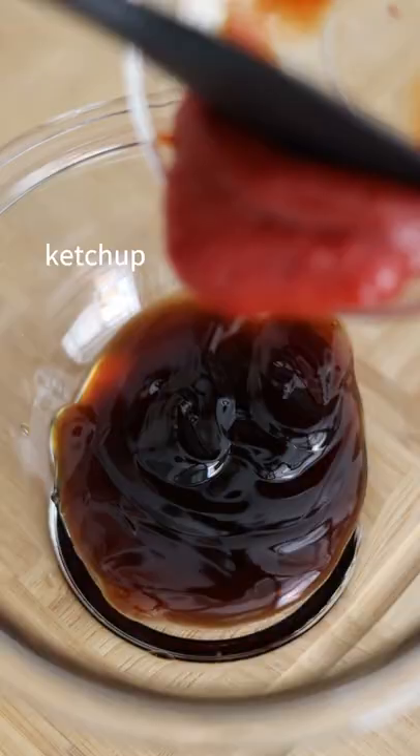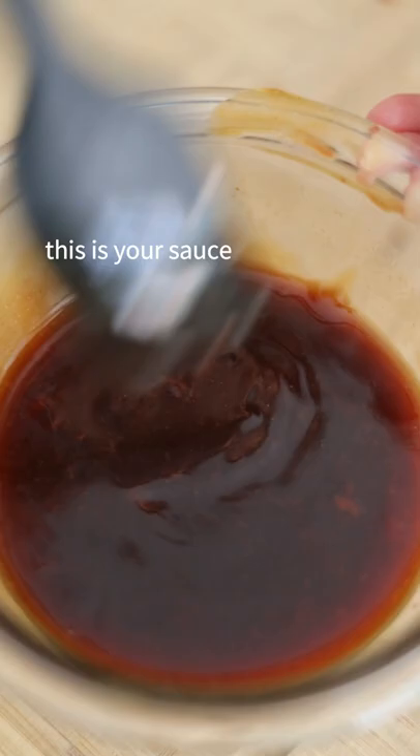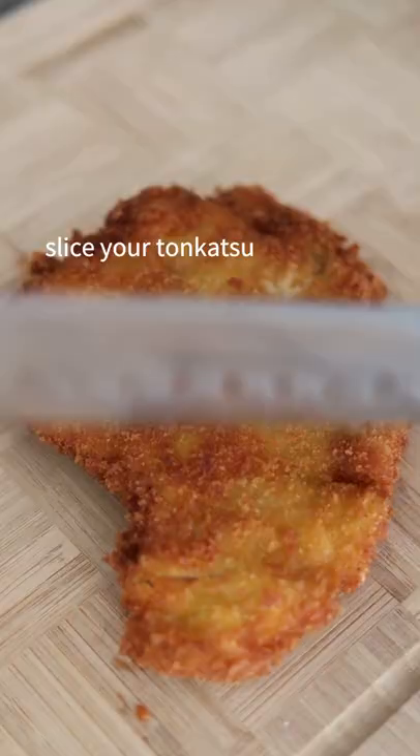Then combine oyster sauce, ketchup, Worcestershire, and sugar for the sauce. Slice it up and enjoy.